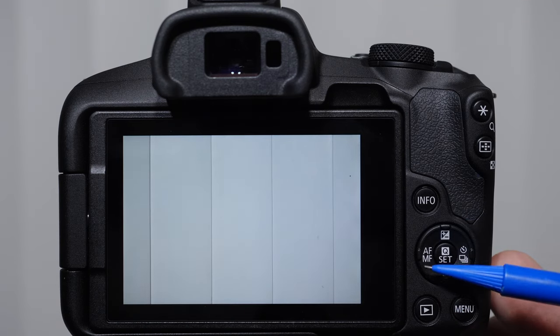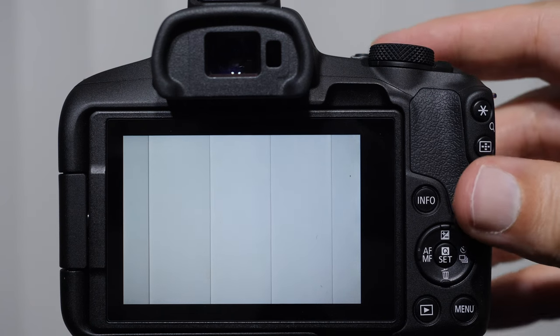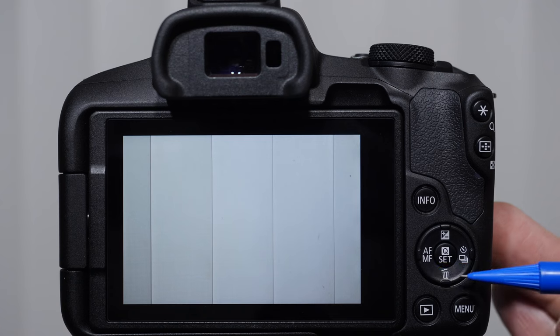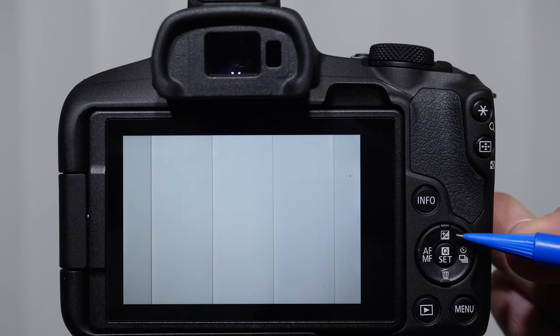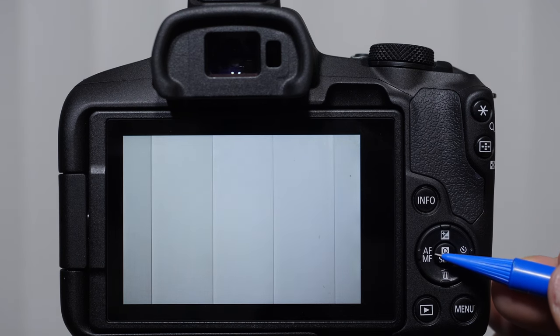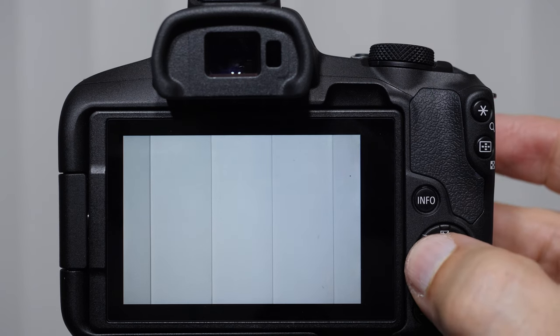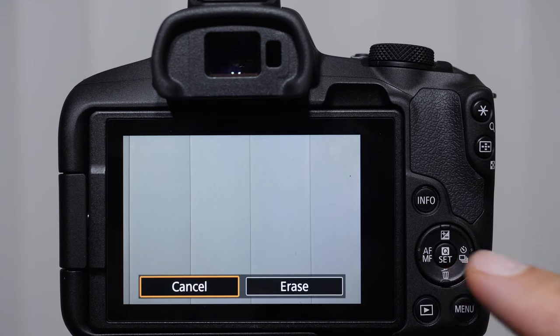The last set of buttons we haven't talked about is the directional pad. Like the info button, it will behave differently depending on what we're doing. Let me explain each of these symbols quickly. This symbol with the plus minus sign — anytime you see this, it's dealing with the brightness of an image. This is an exposure control, and in this case, exposure compensation. AF stands for autofocus, MF stands for manual focus. I could jump in and out of those by pushing to the left. If I am playing an image and push down on the garbage can, this will allow me to erase it.